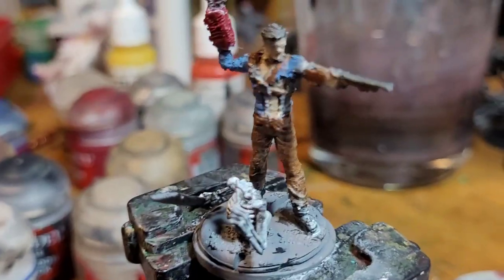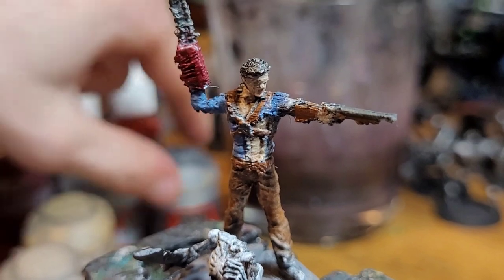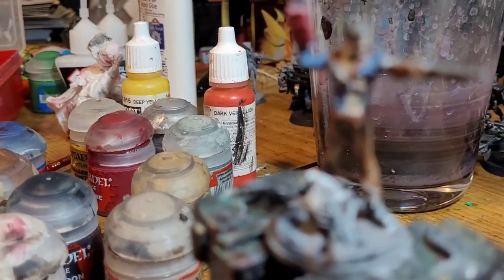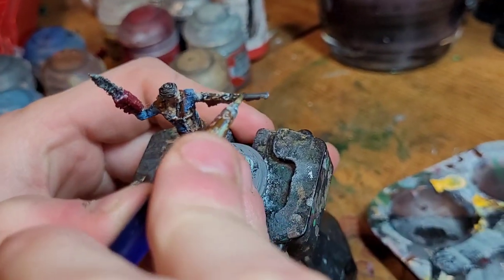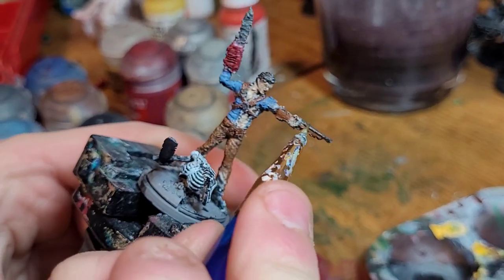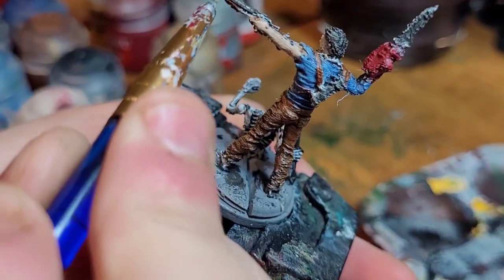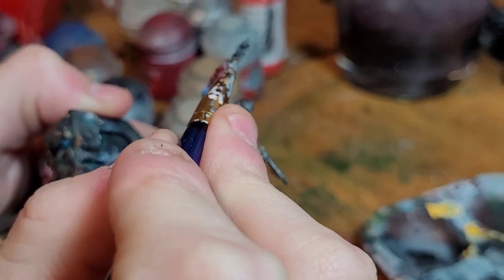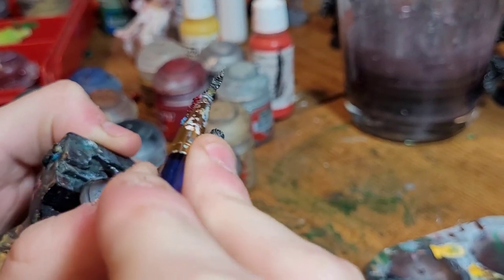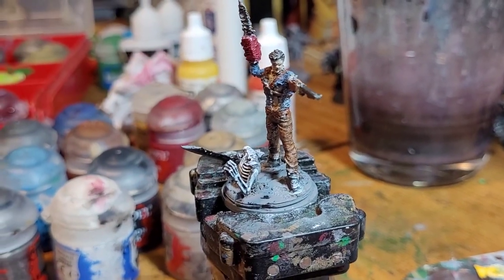We're going to start next on the metal once more. I'm going to take Lead Belcher and paint it right onto the gun barrel. If you're curious why we did the gray first instead of just applying straight Lead Belcher — it'll add depth to the mini. For the chainsaw, I just dry brush silver all over it. Be careful not to cross-contaminate your silver with your actual paint, because that leaves glitter in your water and makes the whole mini look glittery.